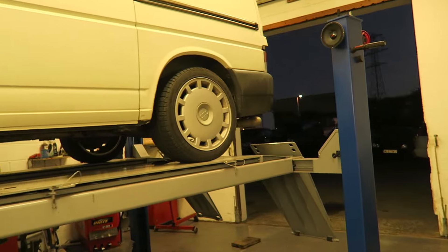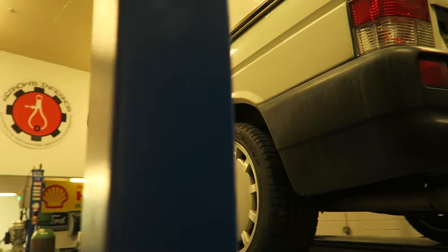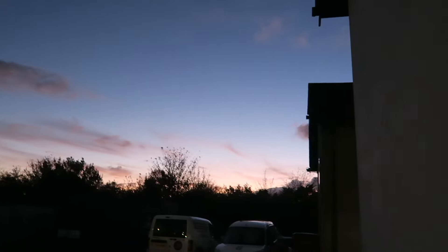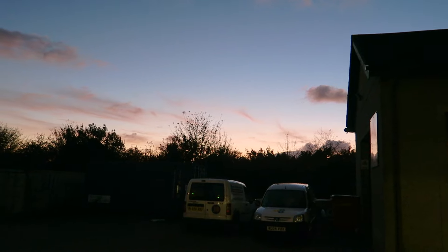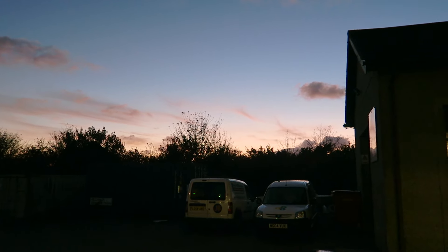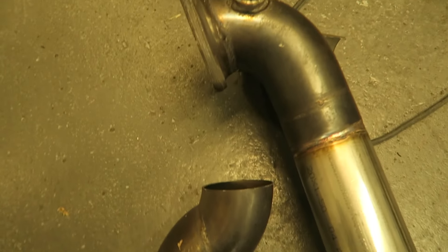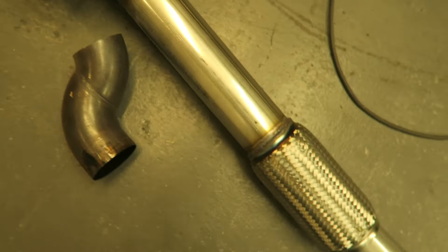Ed's kindly stayed on to get the job done, which I really appreciate. There's a lovely little sunset over there. I don't think we're that far from getting done — we still need to do the manifold, but that's going to be a slightly easier job than what we've been doing. Here's the old downpipe with the old kink, but now we've got a decent section all lined up.